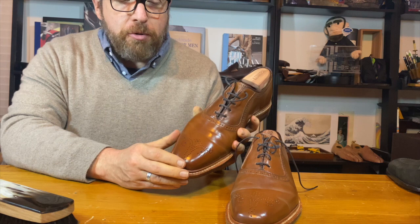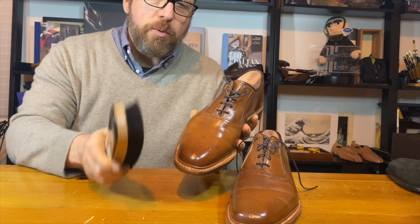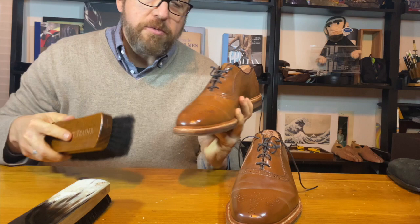You don't necessarily have to put new product on every time — I only put product on every six or seven times. Most of the time, all I do is hit it with a boar bristle brush and then with a horsehair brush to really buff out the shine. That's it — that's the care.